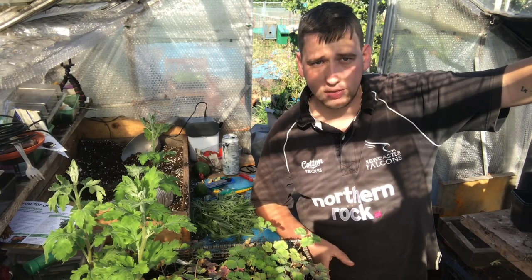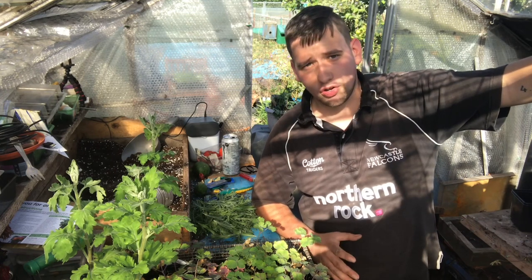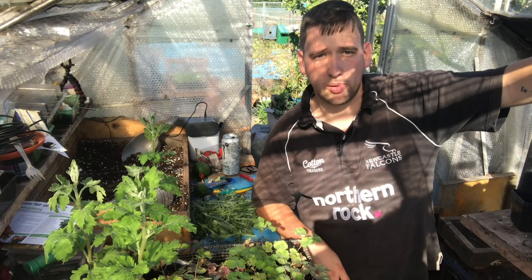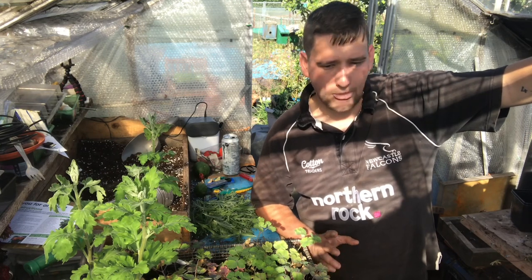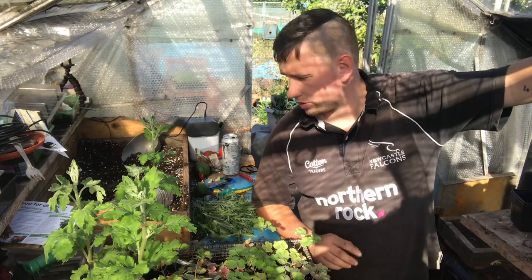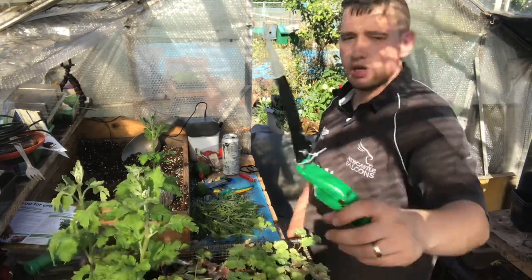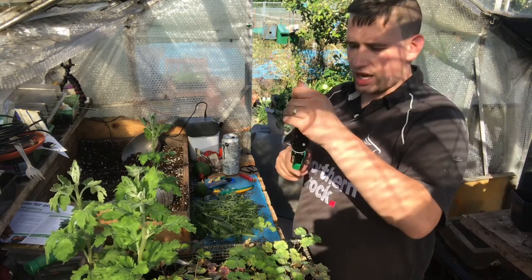I'll do an experiment this year - I'll put half in pots to start it off, and I'll put the rest in the ground directly, and we'll see at the end of the season which ones come out best. At the moment, I've bought a new handy little tool. I've been in the pound shop and I found this little clip of these little hand shears.